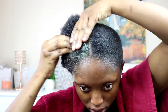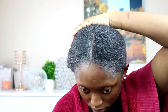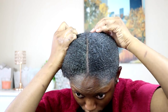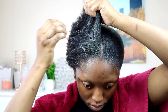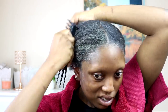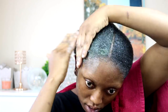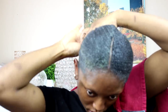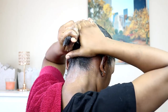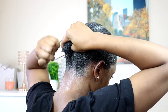Now I'm gonna go ahead and apply the Gorilla Snot gel. I honestly do not like the texture of the Gorilla Snot gel — like I said earlier, I think I'm just gonna stick with my Eco Styler gel. Sometimes my hair is just so difficult to lay down, seriously. At the back I just decided to bring everything together and then I'm gonna put it in a low ponytail.